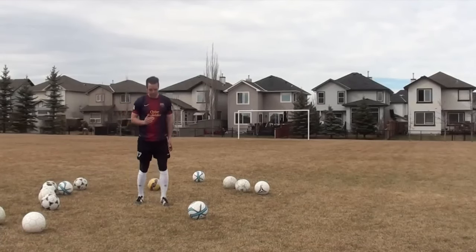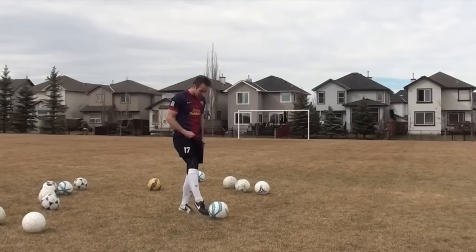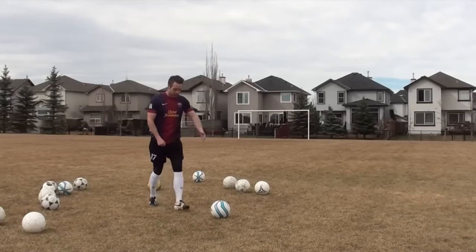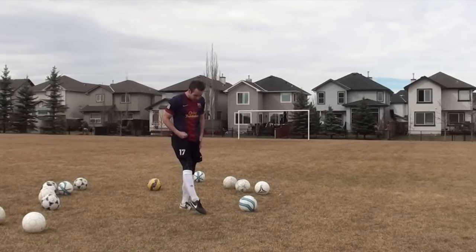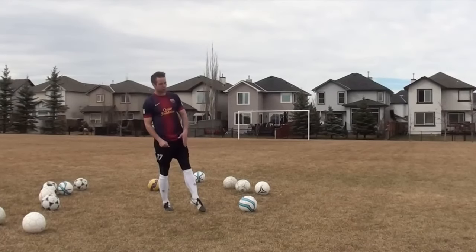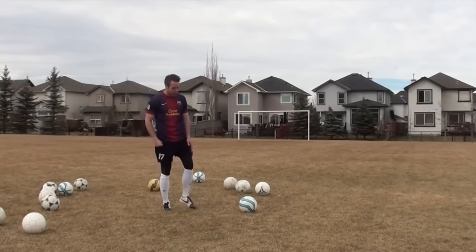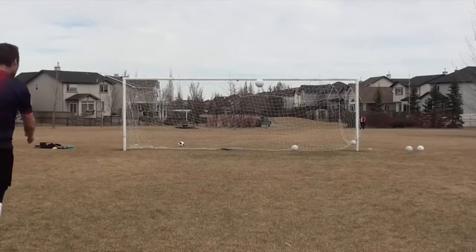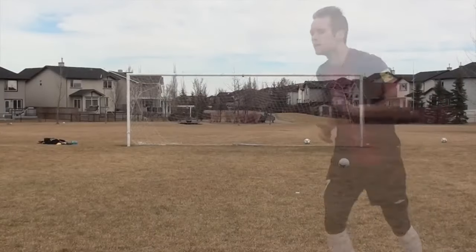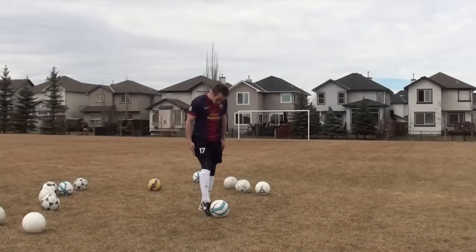The first thing is your foot technique — specifically the flex in your foot. When I'm hitting the ball I want a nice strong flexed foot. If I hit the ball with a weak ankle, weak foot, and weak toes, I'm going to have a weak shot. When I come through the ball I should have a strong flexed foot — toes pointed to the ground. You should almost feel like it hurts to flex your foot like that, especially on your weaker foot.